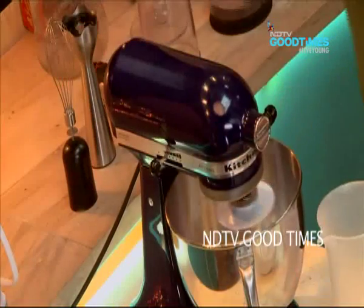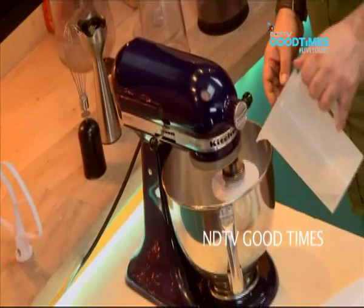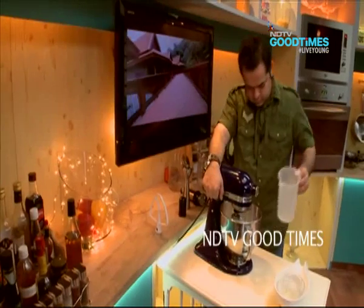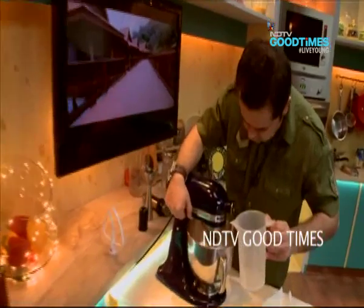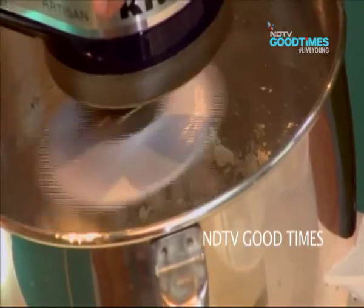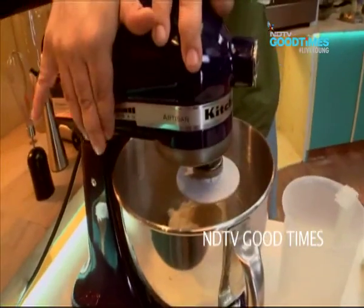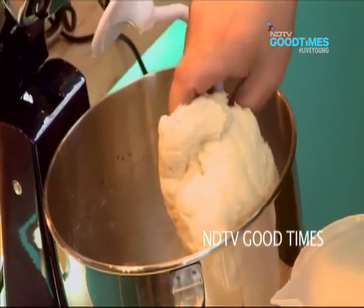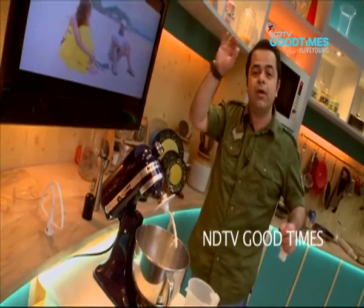Let's get slowly kneading the dough. It's leaving the hook very easily, which means my dough is ready.